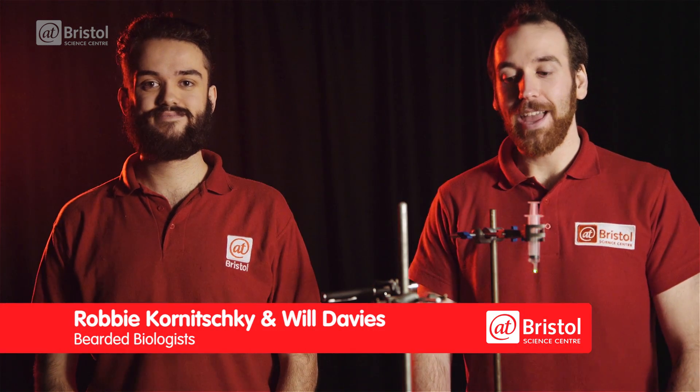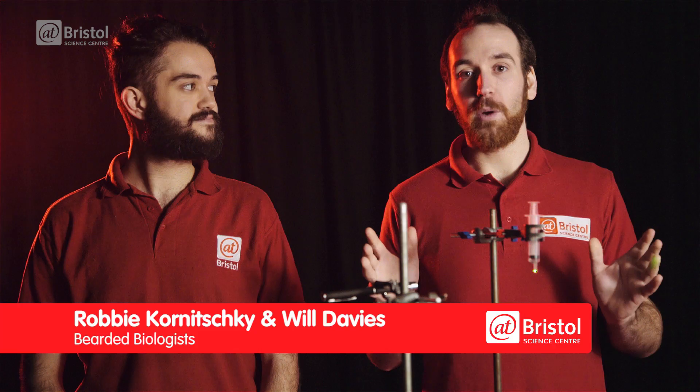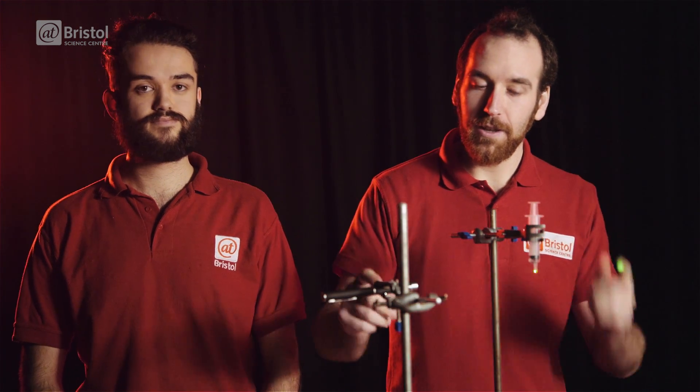Hello there, I'm Will. And I'm Robbie. And today we're going to show you how to make your very own homemade DIY microscope using just a laser pointer and a syringe.